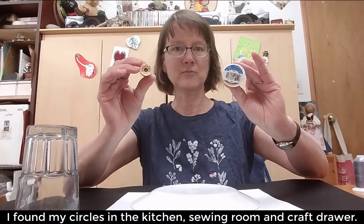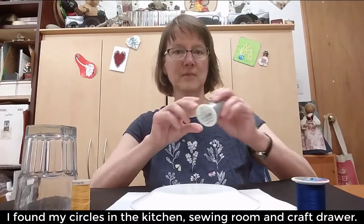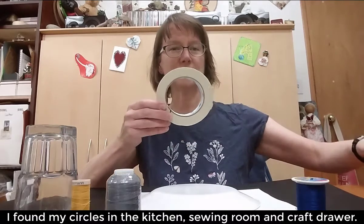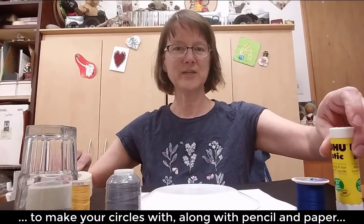I have taken my circles from my kitchen, from my sewing studio, and from my craft room. You can see what you have around the house to make your circles with.